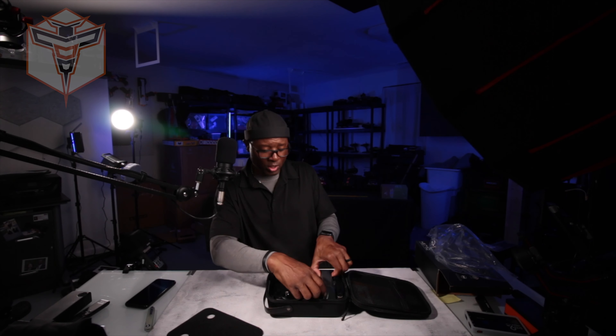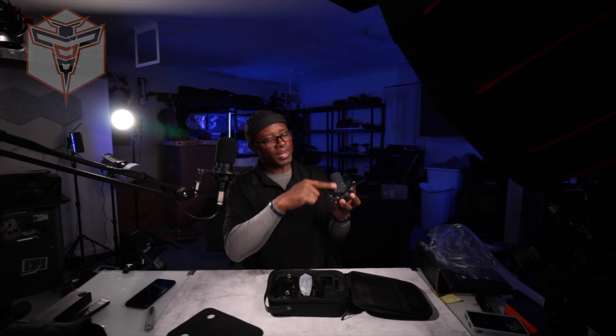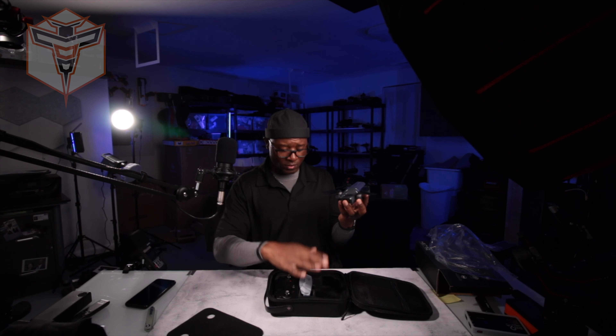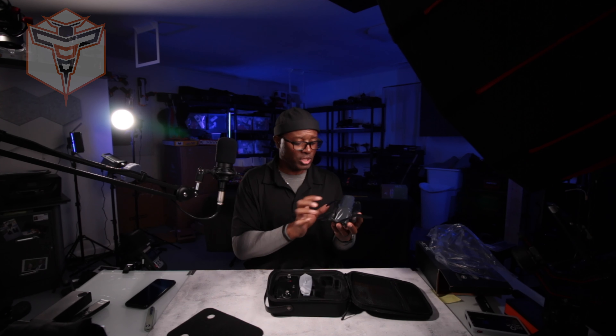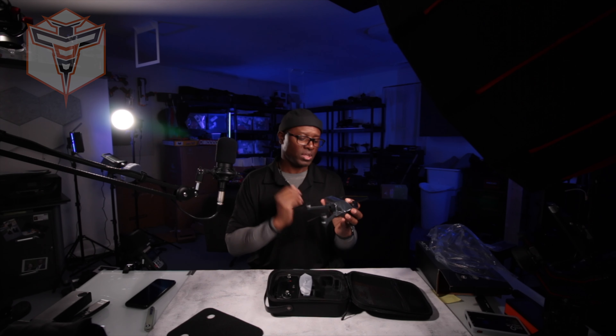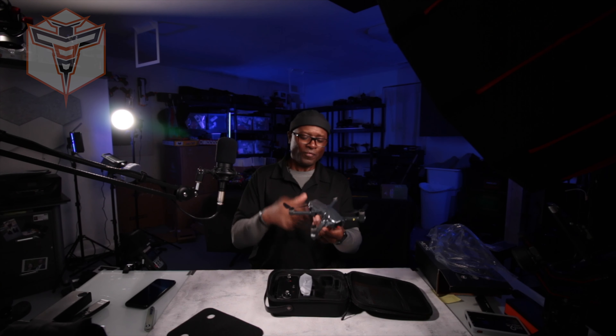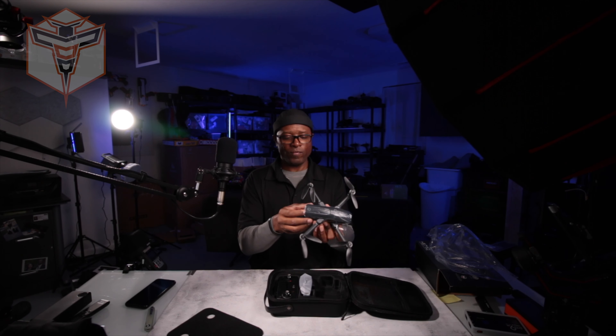Let's take a look at the drone really quickly. It is a sub 249 gram drone. We do have a little bit of a plastic cover on the top keeping it in shipping, keeping any scratches away. Folding this guy out, it seems like it's a nice quality plastic drone and it feels pretty solid. I like the way it feels.